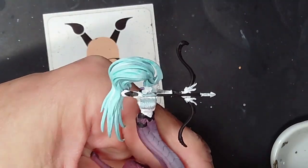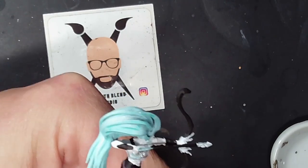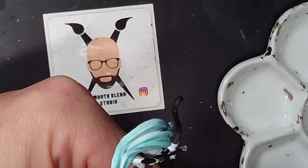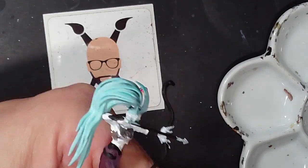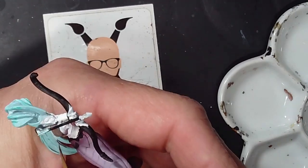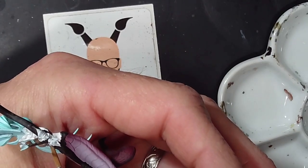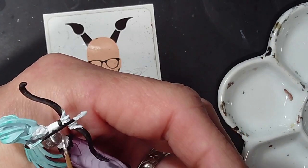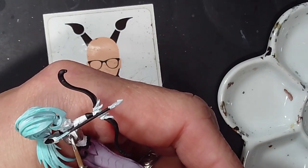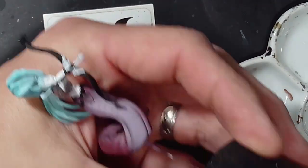Now we're going to do the metallics. I use silver for all the metallics here. Some of the box art has gold but I prefer silver personally. I use Vallejo Air Metals — the chest area, the arrow tip, and the head dress portion will all get metallics. Just take your time; metallics can sometimes be a little more difficult to cover up.